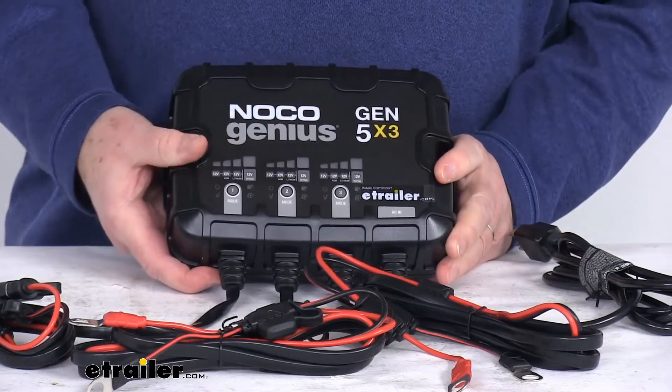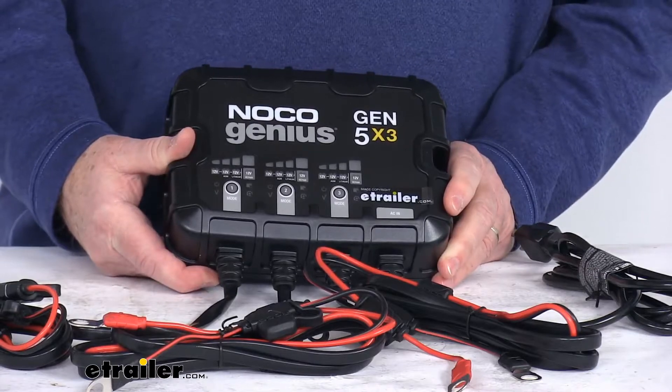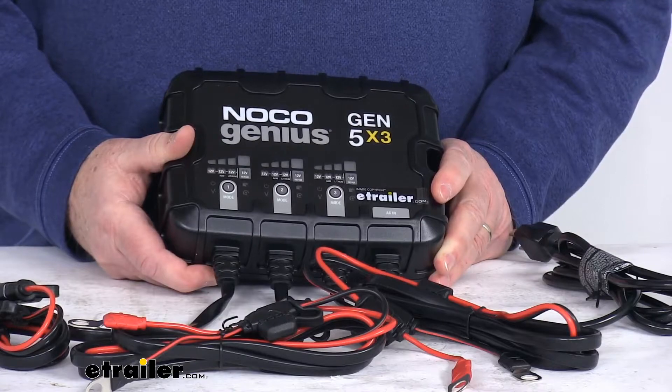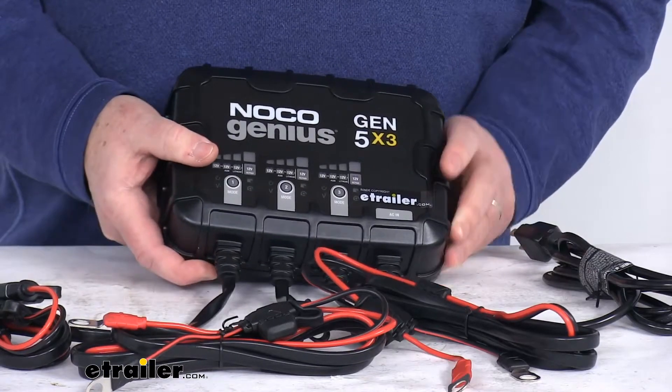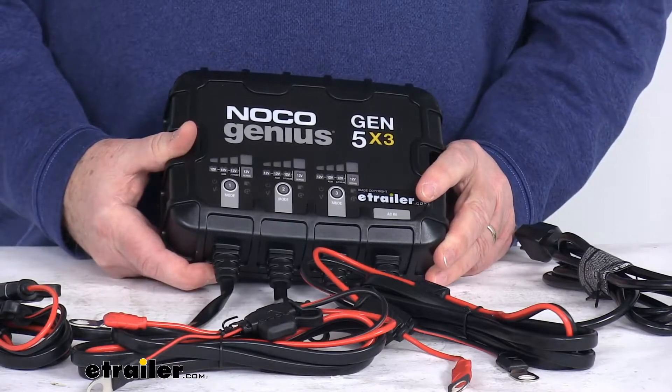It uses a multi-stage charging algorithm which charges two times faster than traditional chargers without overcharging. It analyzes the battery condition to provide a customized charge for that battery, and it also offers a built-in battery desulfator which restores lost battery capacity.